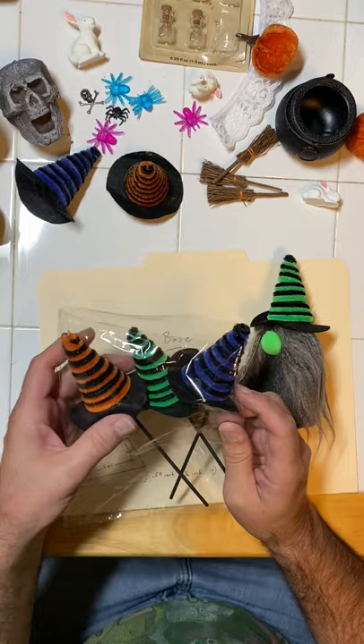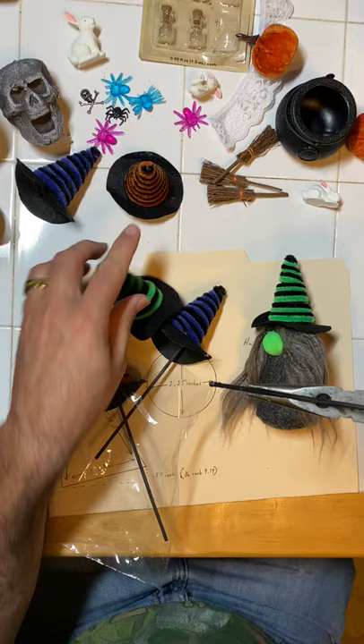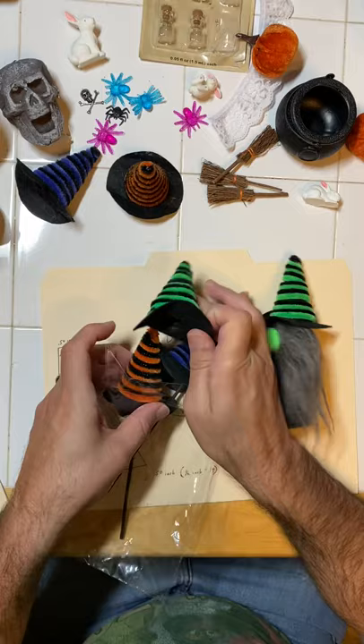I'm just going to pull one of the hats out here. What I do is take my needle nose pliers, reach in, and turn so I can take that stick right out of there. It's just glued in there, and I'm going to save the stick for another time — I might be able to use it for making a broom or working with some other craft item.